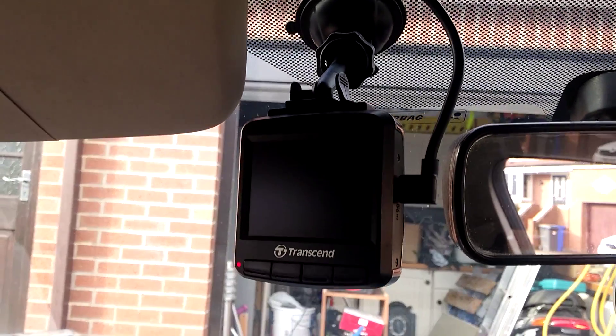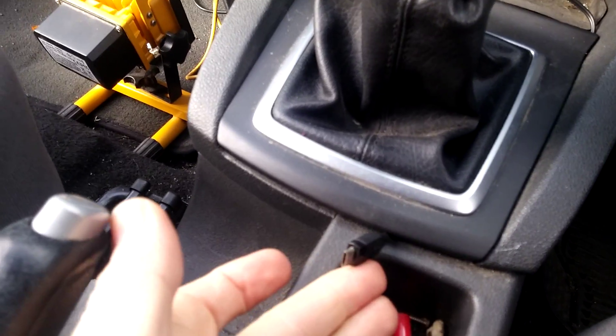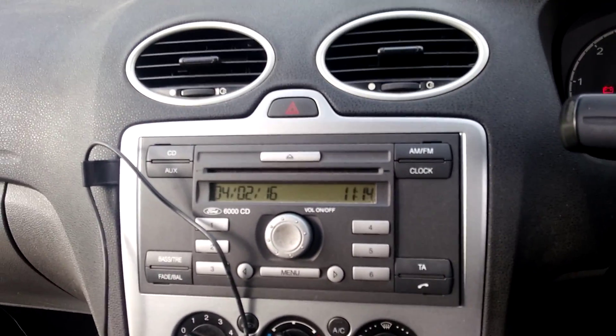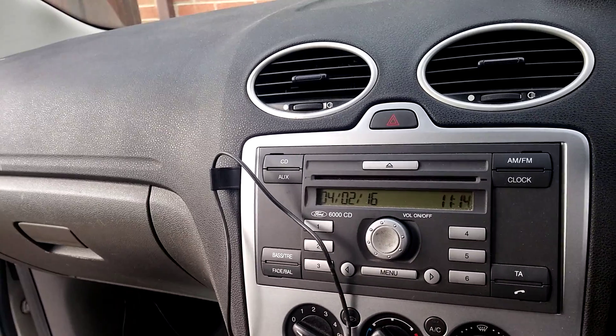Turn them on and they should fire up — yeah, see, it works. I've also run another adapter underneath here so I've got outputs for USB for my phone and things like that. And it cost me £2.50 and about 20 minutes. Cheers.